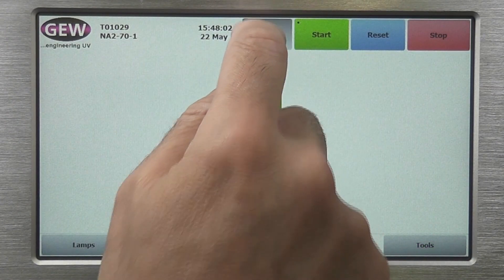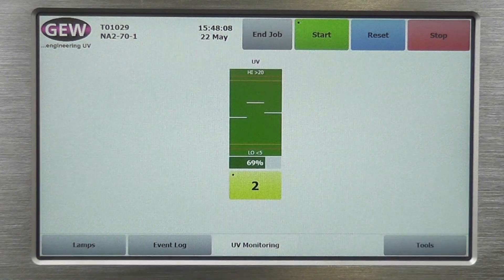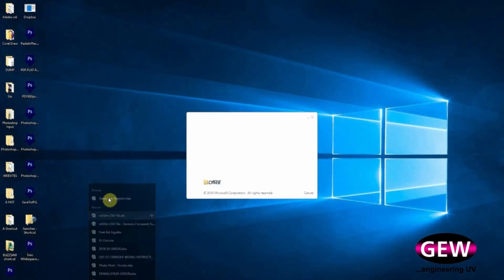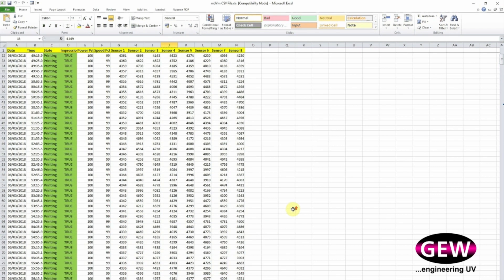With MUVM, it is now possible to obtain 100% UV inspection for every batch and to generate a UV curing certificate for every batch by recording live UV outputs for each lamp. Detailed monitoring data reports can be instantly transmitted to the customer as a data file or, with the use of an API, the customer can view live information and reporting online.